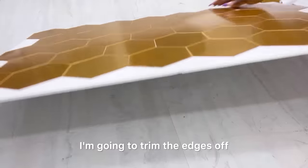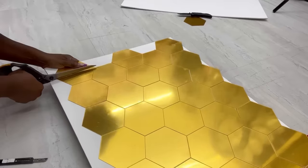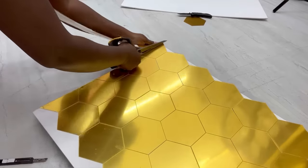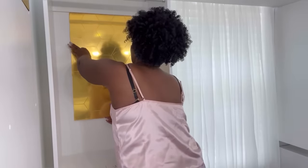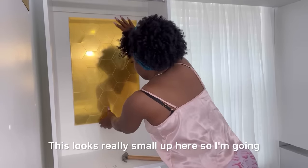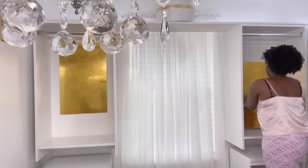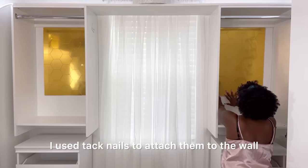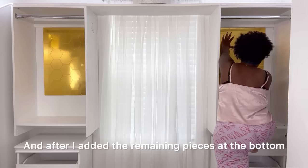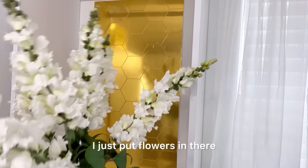I'm gonna trim the edges off and attach it to the wall. This looks really small up here so I'm gonna add some more at the bottom. I used tack nails to attach them to the wall, and after I added the remaining pieces at the bottom I just put flowers in there.